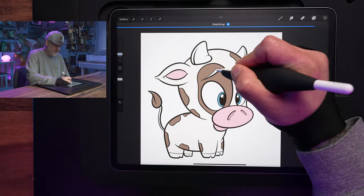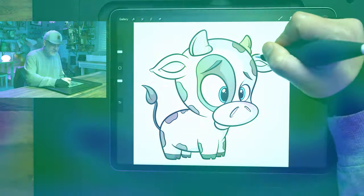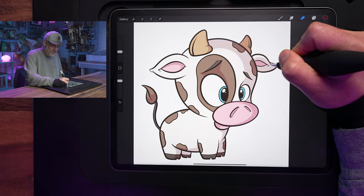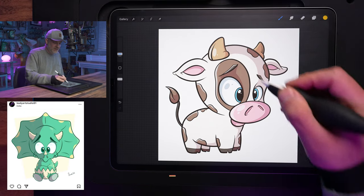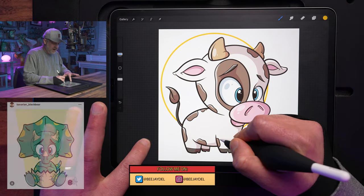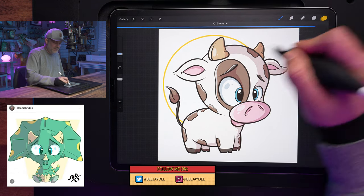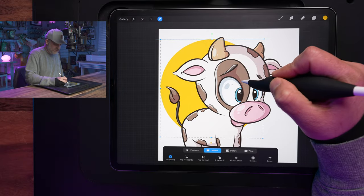If you're a return viewer to my channel, you might notice something a little different today. I included a bonus picture-in-picture view, so you've got a top-down angle and a side view to watch me as I draw. And if you do follow along, I urge you to share your artwork online — on Instagram or Twitter, post it and tag me at BJ Dell for a chance to see your artwork featured in one of my upcoming videos, just like the artists who followed along with the last video of the Triceratops. But today, it's all about the baby cow, so let's get started.